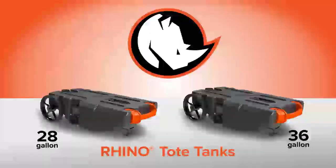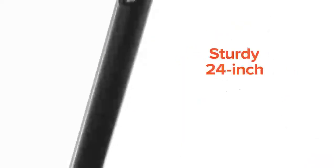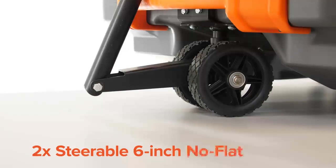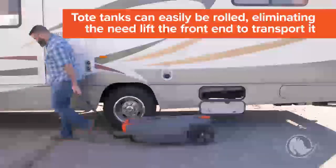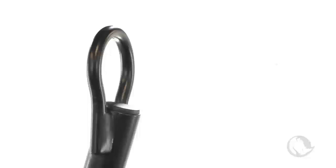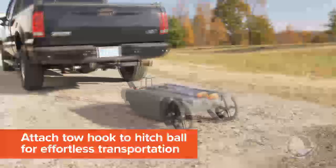These steerable Rhino Tote Tanks have the same great features as the other 28-gallon and 36-gallon Rhino Tote Tanks, but these feature a sturdy, 24-inch, built-in tow bar attached to two steerable, 6-inch, no-flat wheels in the front. This allows you to easily roll the tote tank, eliminating the need to lift the front end in order to transport it. The tow bar also features a hook that you can attach behind a golf cart or truck for effortless transportation.